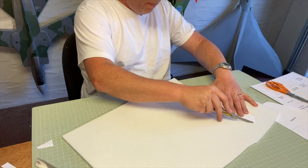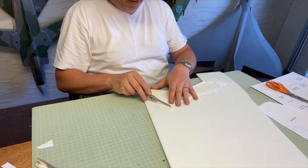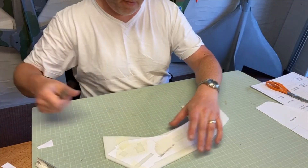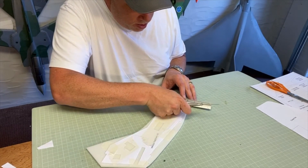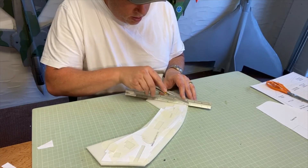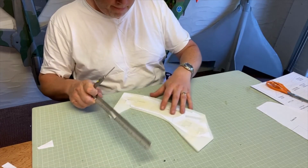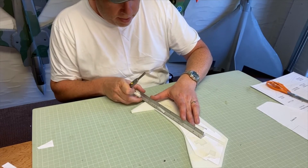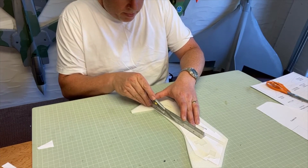Technique number two is where you don't have any spray glue — you just use masking tape. Cut out the foam and press it down so you set the ruler on. You work your way through it, leaving the bits with the masking tape on until last, because obviously you don't want the paper to move.